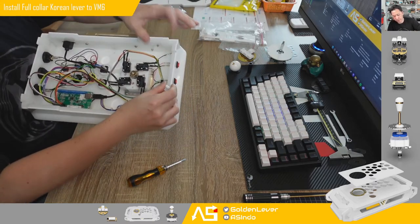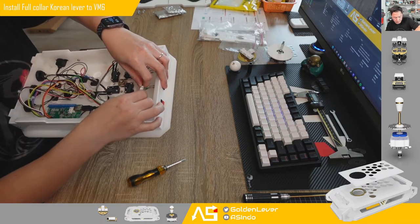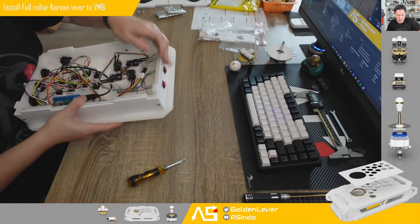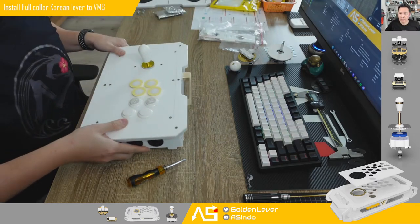Last, you just put the connector back. It's done. Now you just put the back panel and the bottom panel, and it's ready.